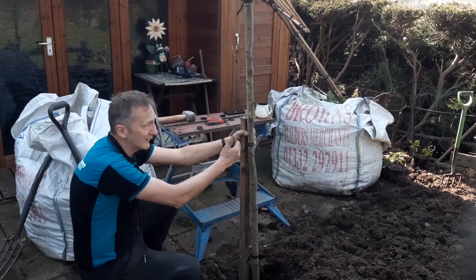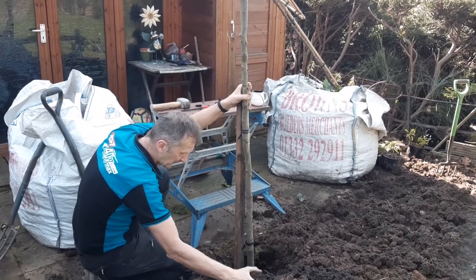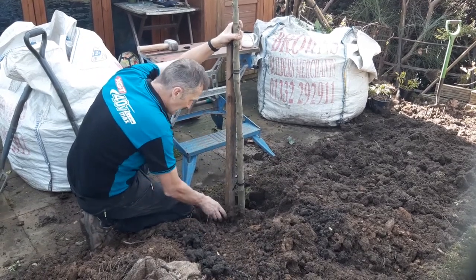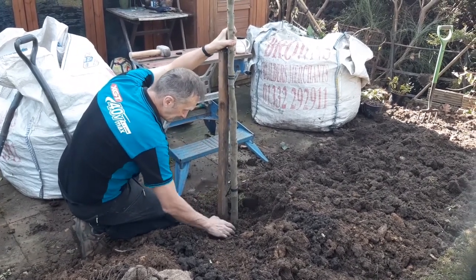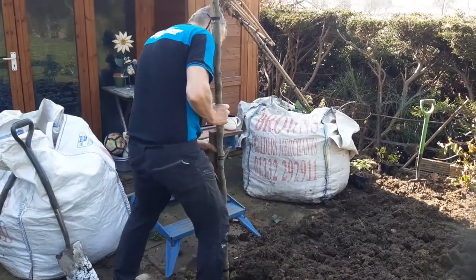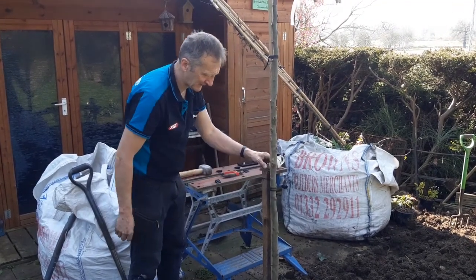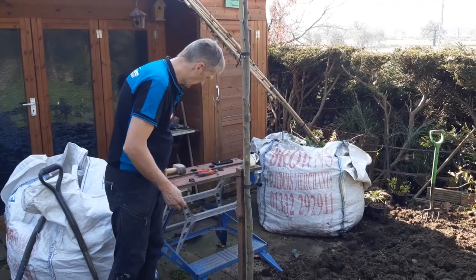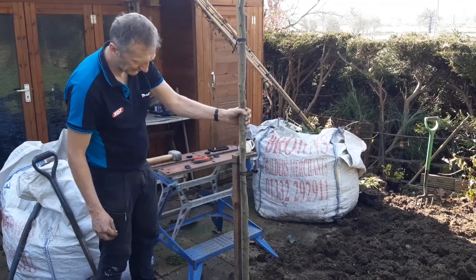We need to check it's vertical — you can use a spirit level on the sides. Then I'm going to pop a little bit of nice soil around the base of it, give it a shake to get it settled, and firm that in. I'm putting a cable tie on just to hold it nice and firm and give it a bit of support until the roots have really rooted in well.